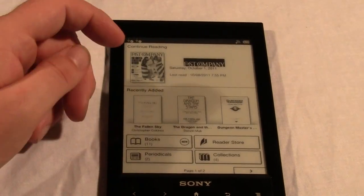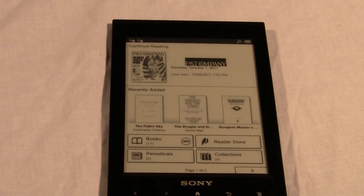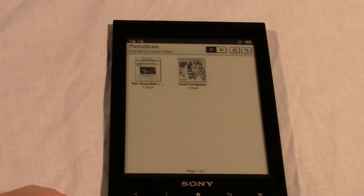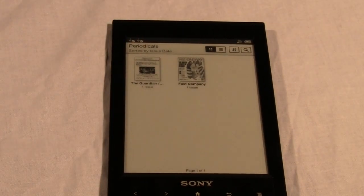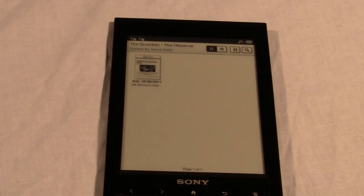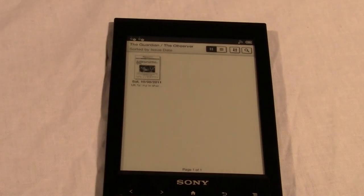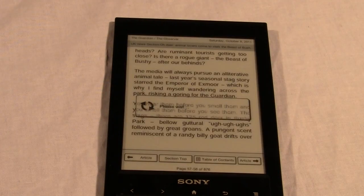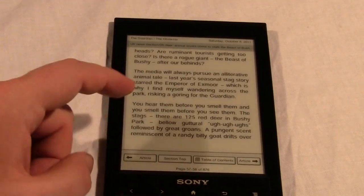What about newspapers? We've had quite a number of people replying to our posts where we did a full comprehensive review of the Sony PRS-T1, asking what magazines look like, what PDFs look like — the only reason they'd buy this device is to load their own PDFs or subscribe to newspapers. Here's a single-issue subscription we purchased today: 99 cents for the Saturday edition of The Guardian, which is our favorite newspaper in the UK.